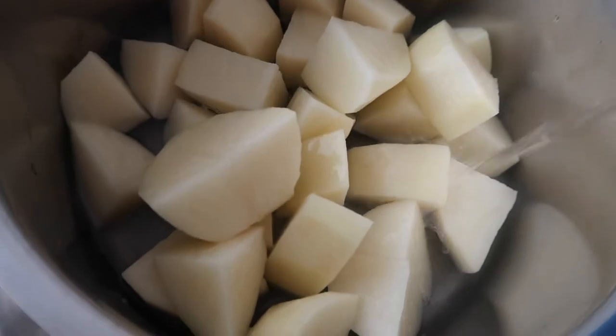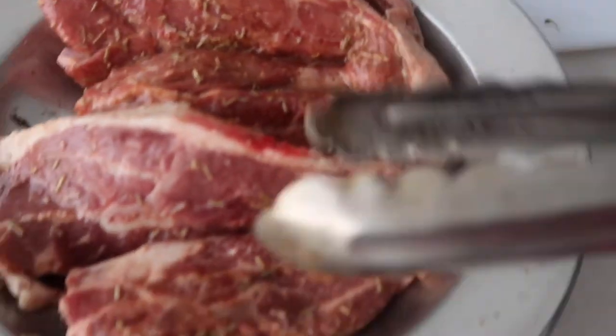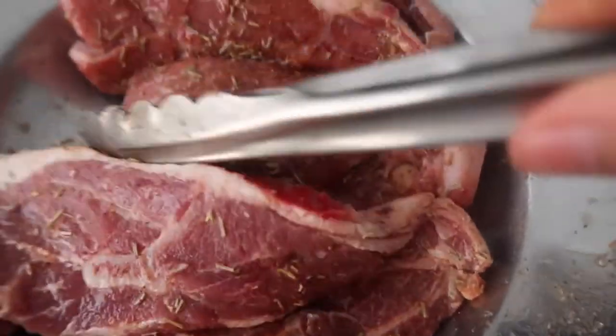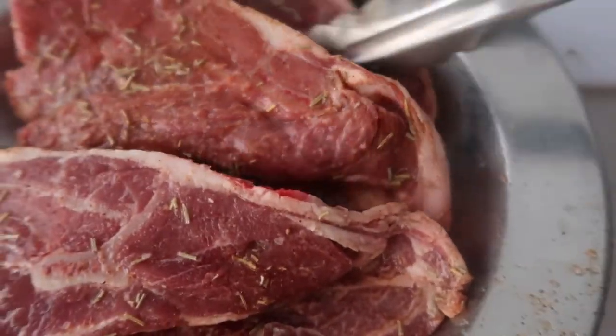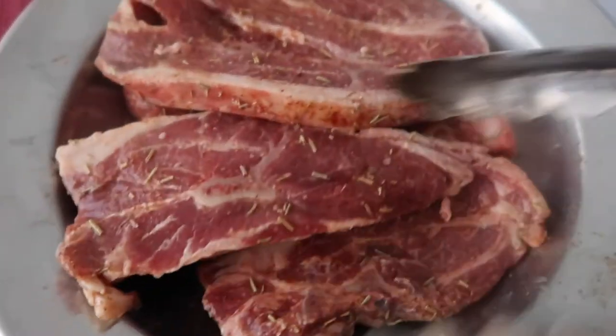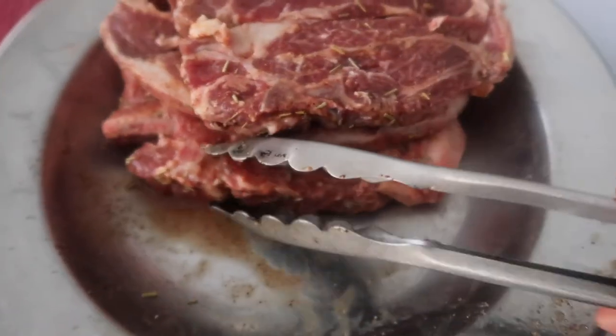My next camping meal suggestion is lamb chops with mashed potato. First I'm going to boil this potato. I season the lamb with rosemary, salt, and cayenne powder, and I put a little bit of wine just to mix. This one is ready now for frying.